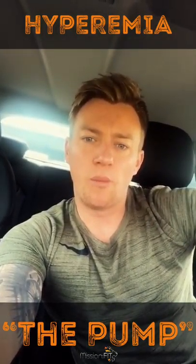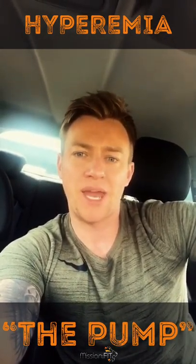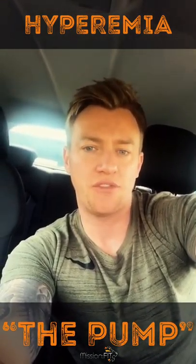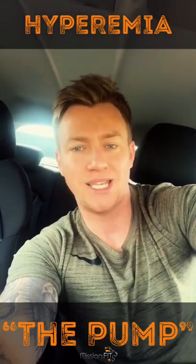Today I am going to delve a little bit deeper into resistance training and the importance of hyperemia, also known as the pump in the muscles. All hyperemia is, is excess blood transported through the vessels to a specific organ to help it recover, to help it grow and to help it work at a higher capacity.